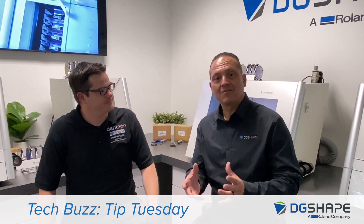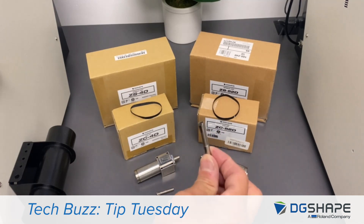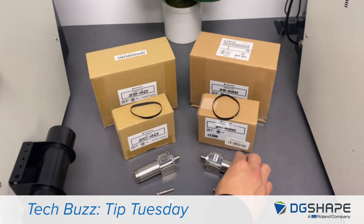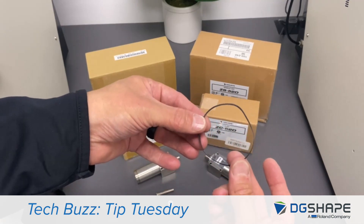Fantastic. Thank you. Now let's get to it. Here are the components that make up the ZS52D spindle: the brand new tool holder ZBH52D, the collet ZZ52D, the new spindle ZS52D, and the belt ZSB180D.